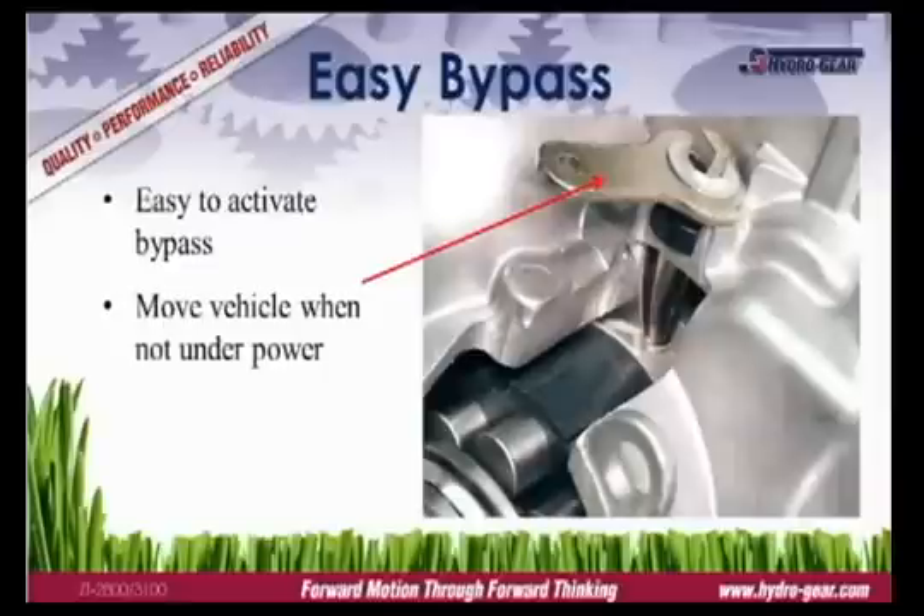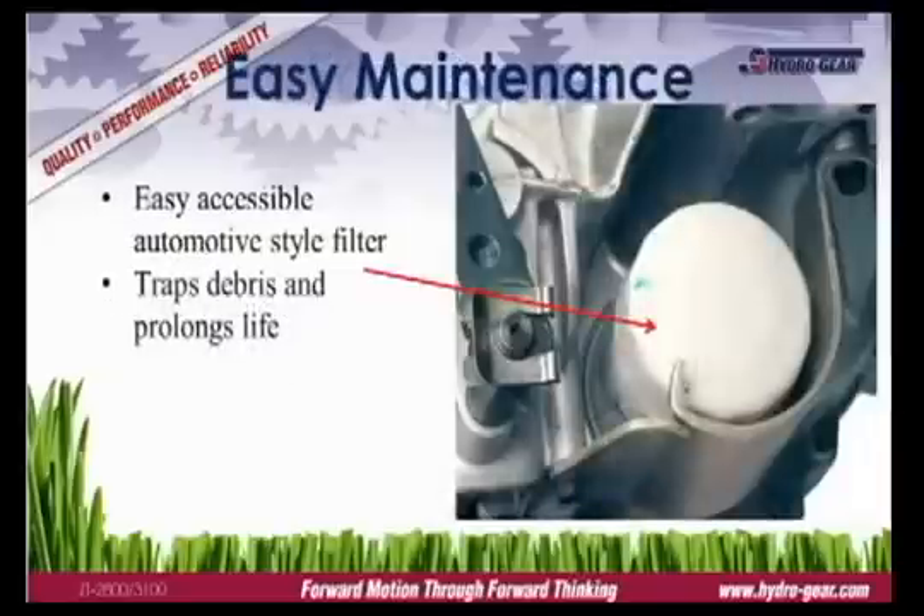Each transmission is equipped with a bypass to disengage the hydraulics, allowing the vehicle to be moved without starting the engine. The bypass arm is located on the top of the transmission and is engaged via linkage on the mower. Routine maintenance helps ensure proper function and prolongs equipment life. Hydro Gear commercial transmissions are easy to maintain with automotive-style filters to trap harmful debris.